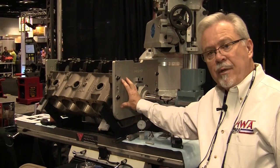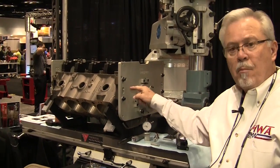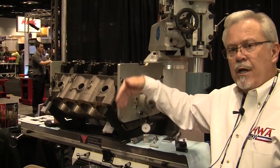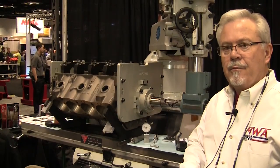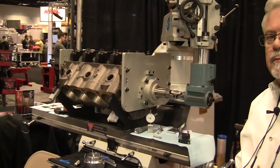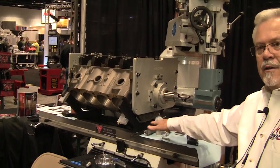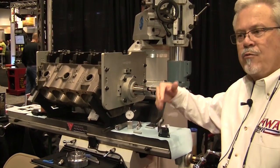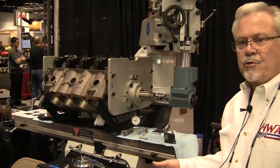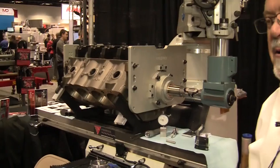Another big advantage over systems that use right angle boring attachments is that a through bar is much more accurate, because we're referencing from the ends of the block and controlling the cut through a fixed through bar, as opposed to moving the location every time. When you use a right angle boring head, you have a lot of opportunity for error in the table or the work head as you move from location to location. Because we're not doing that, we don't run the risk of introducing those kinds of errors into the work.